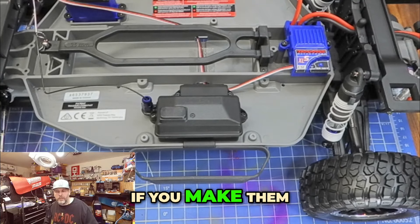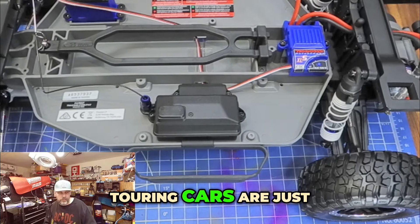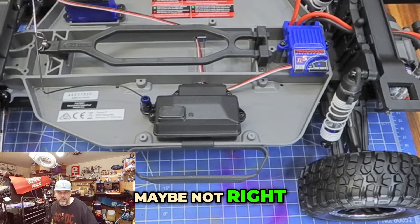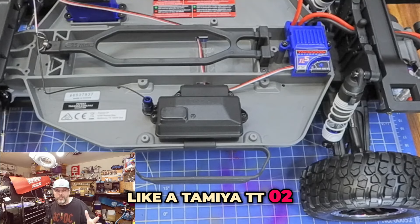Normally if you make them too much faster than 25 or 30 miles an hour, most of those little touring cars are just out of control anyway at that speed. To some degree — like a Serpent, maybe not, it's like glued to the ground like a slot car — but I'm talking about a box stock car like a Tamiya TT02.